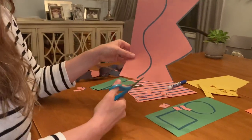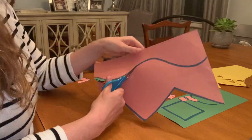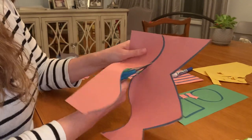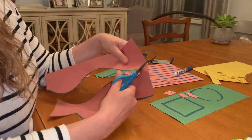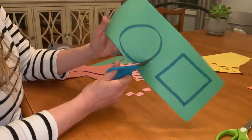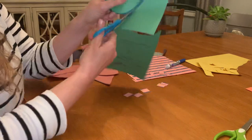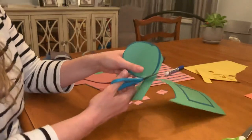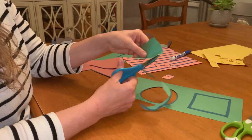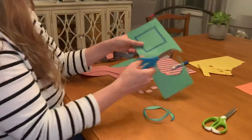The next step in the progression of scissor cutting skills is being able to do curvy lines. We're learning these steps in this order to get ready to cut out basic shapes. Once you've mastered curvy lines, you're ready to start with your circle. You're just turning that paper with your helper hand and you want to have smooth lines. Many times you will get very choppy lines, and that's okay — this is a good circle. It takes a lot of practice to stay on the lines.